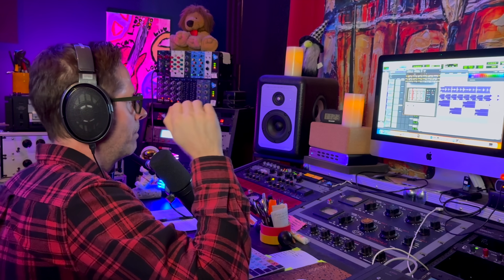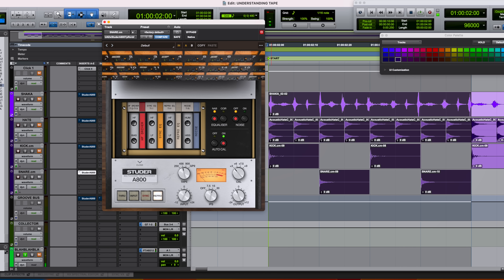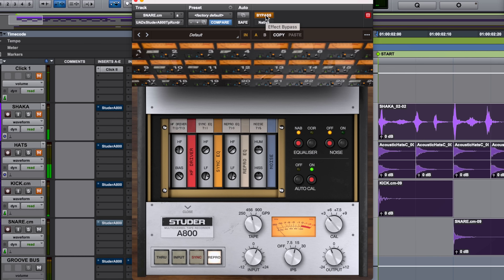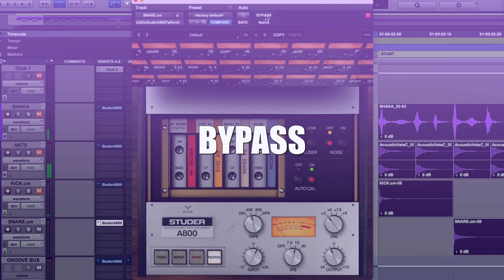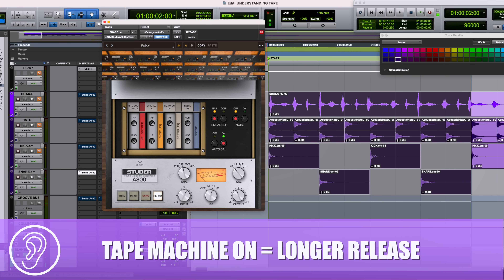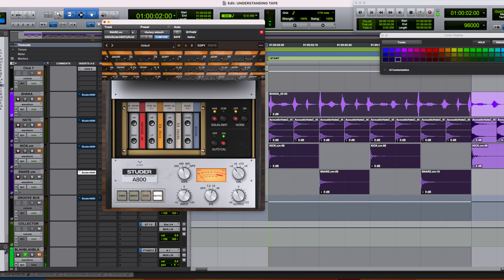Going from bypass to engaged, the drum went from 'pop pop' to 'pop pop' — that poke of the drum didn't feel like it reached as high. Next, listen to the tail of the snare drum. When the Studer is off it drops off quicker; when the Studer is on, the length of the tail actually increases. Because the magnetic particles on the tape are slow to let go of the transient, we hear more of that tail sustain.